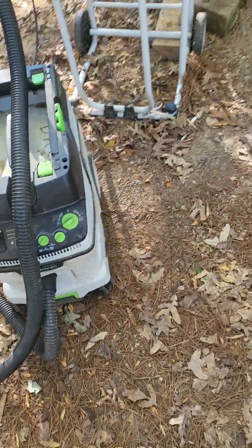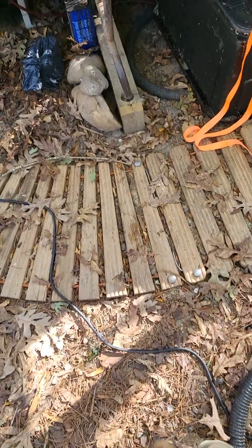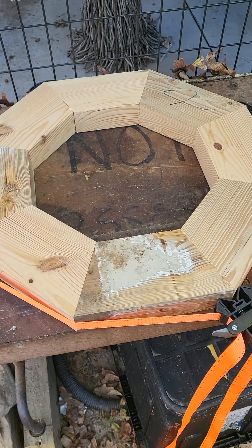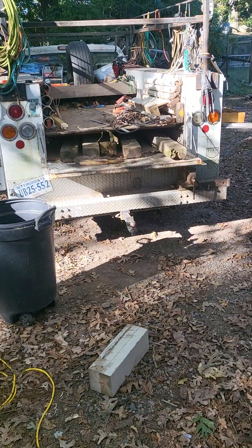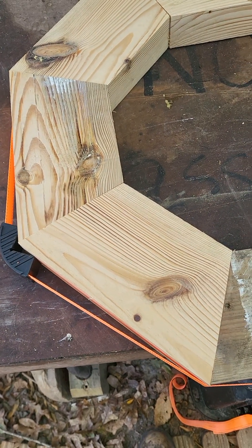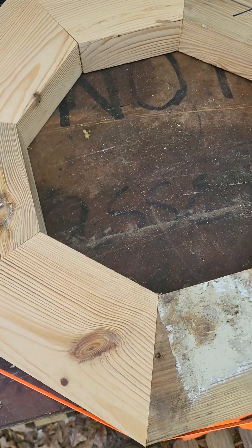Yesterday and the day before, once I got my head out of my ass, I was able to mill out two and a quarter inch thick stock out of that reclaimed treated lumber. I ran them through the jointer, squared them up, got everything as accurate as I could get it with what I'm dealing with, and made a dry fit.